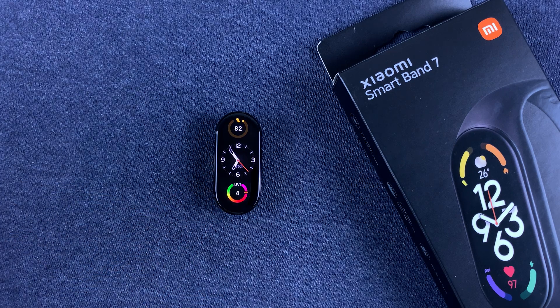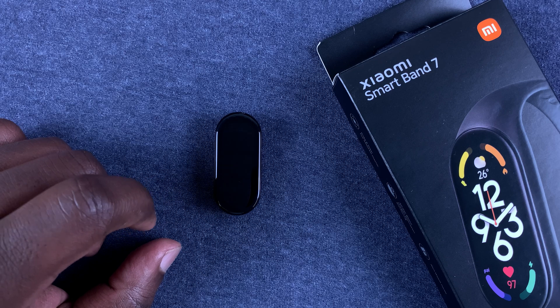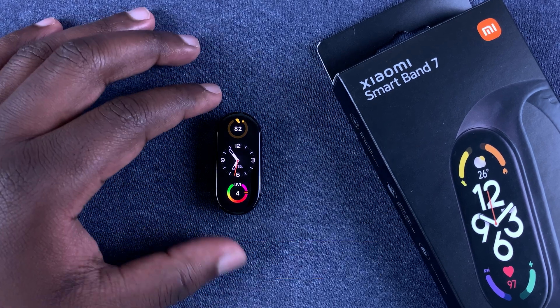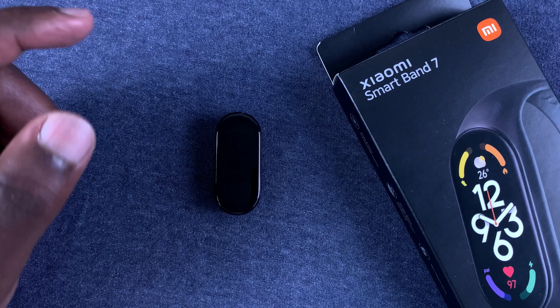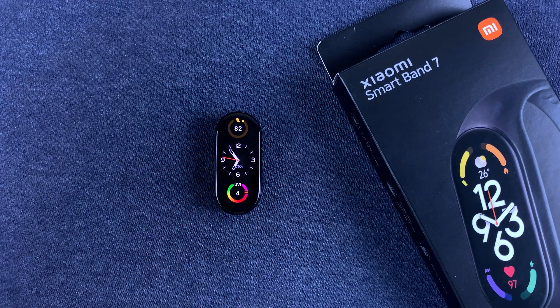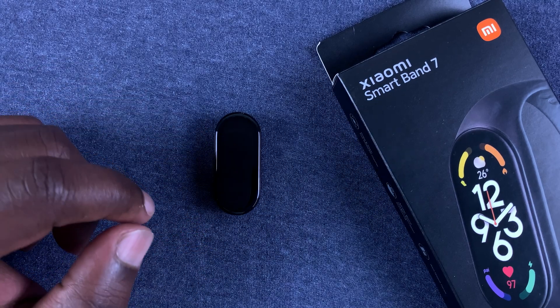What's up guys, in today's tech tip I'll be showing you how to change the screen timeout period on a Xiaomi Smart Band 7. That's basically the period it takes for the screen to go off after it comes on. As you can see, it's currently a very short period which is making it difficult to see things and even to make these videos.